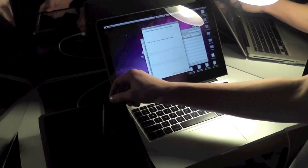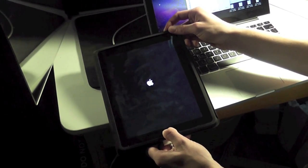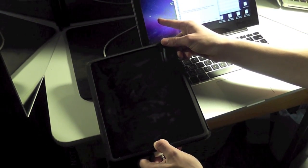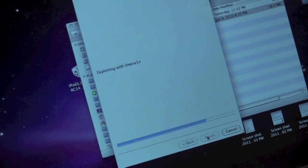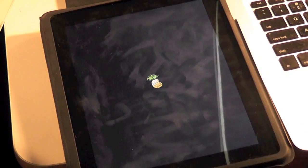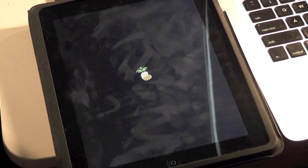Hit Next when it fully turns off. Then follow the instructions to put it into DFU mode. Once a few loading bars go by, your device will flash white and then you'll get the pineapple loader. The iPad just reboots after a little bit. It says 'Done' on the RedSn0w screen, so you're done with RedSn0w for now. Just wait a little bit for the iPad to finish rebooting and it'll be a fully working iPad with Cydia.